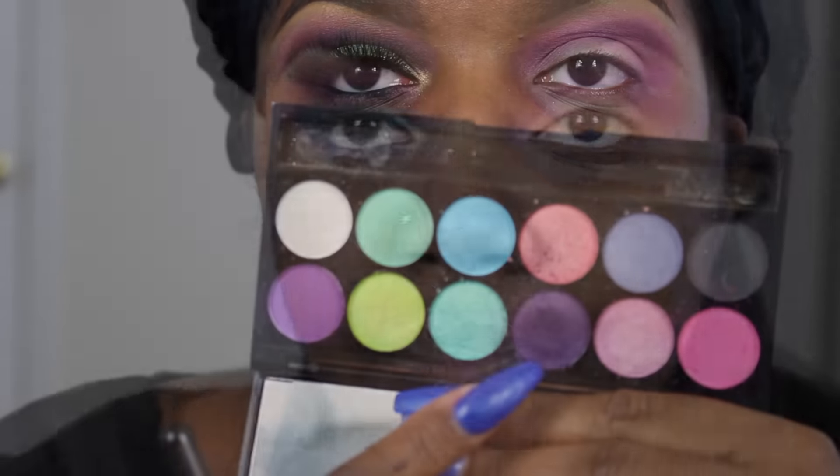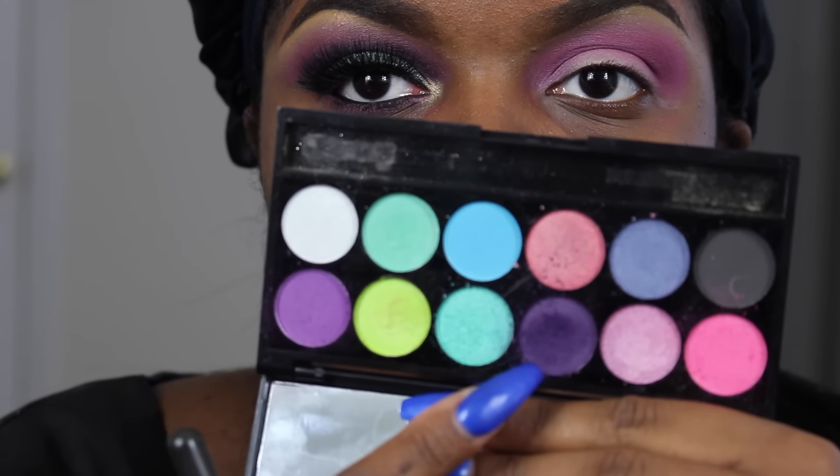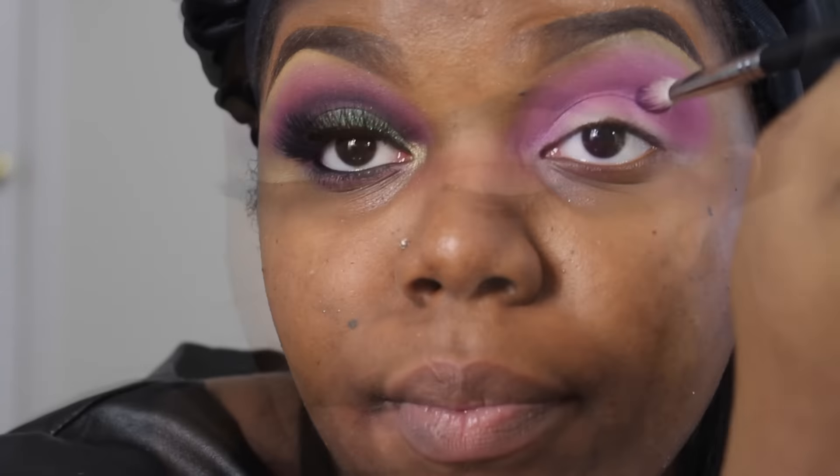Then I'm going to go back into that same Sleek palette and use the deepest purple and apply that directly in my crease. It kind of plays like a cut crease but it's really not — but it definitely defines the crease.